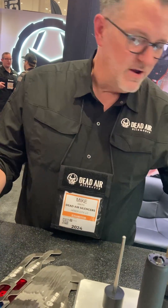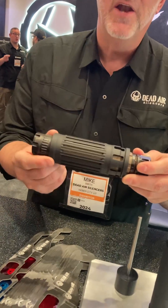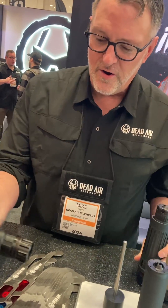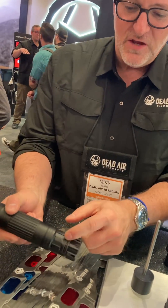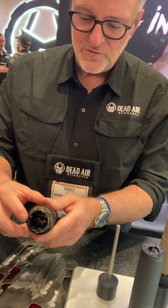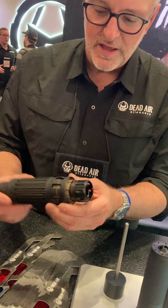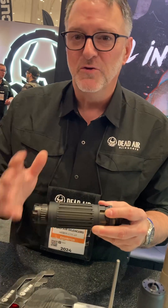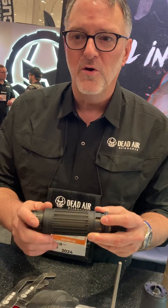One of the other accessories for the Lazarus is the can guard called Kelvin. It is a piece that slips over the rear and indexes on these extended tool features, and it's locked in place using a C-clip and a wave spring. The can guard is designed to offer a modicum of protection against a hot silencer during normal use. If you're doing a little bit of training, a carbine course, and you're going to swing your rifle, this should keep you from getting burned.